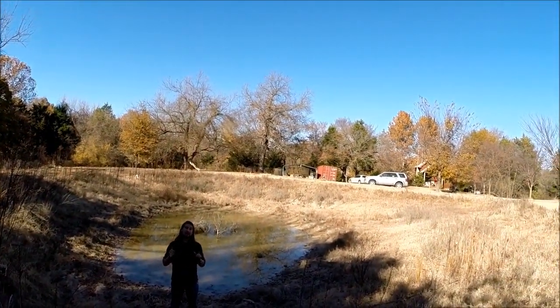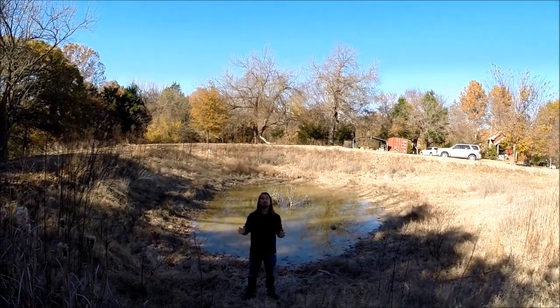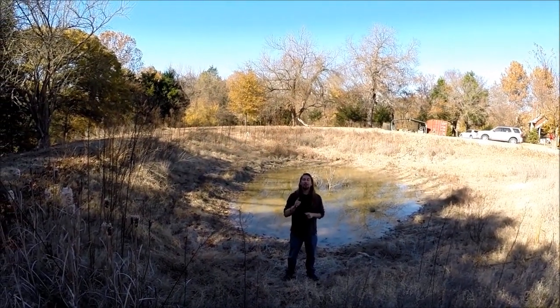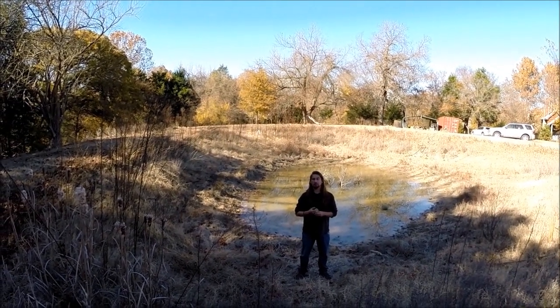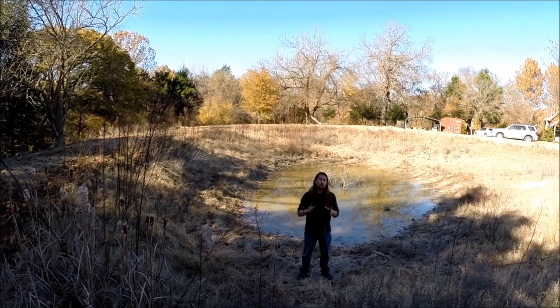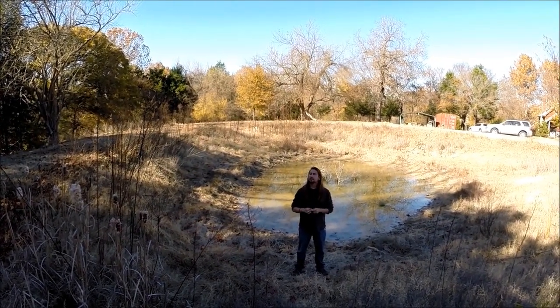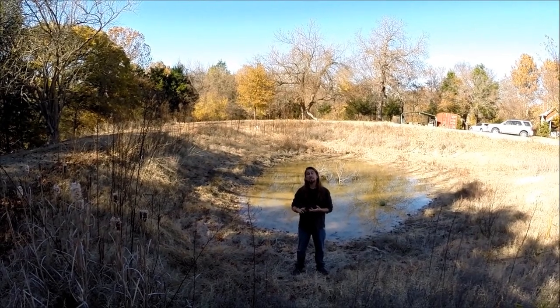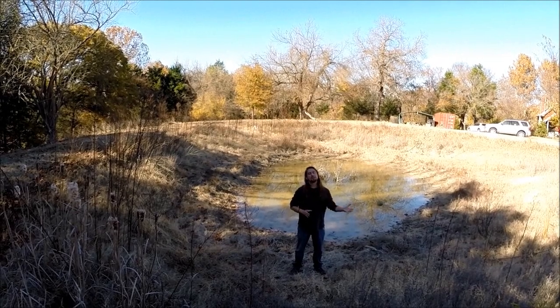Behind me is what happens when earthworks go terribly wrong. There are very few type 1 errors in permaculture, but they're called type 1 errors because if you install them incorrectly, they can cost you a lot of time, energy, and money to make up for later on down the road.